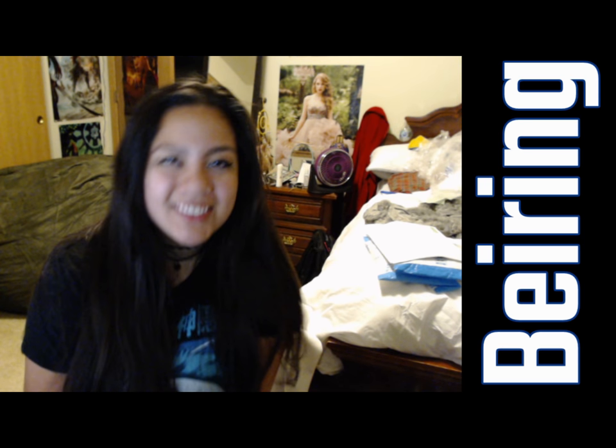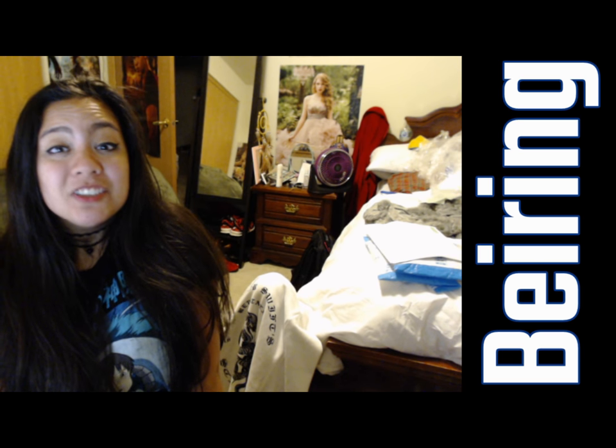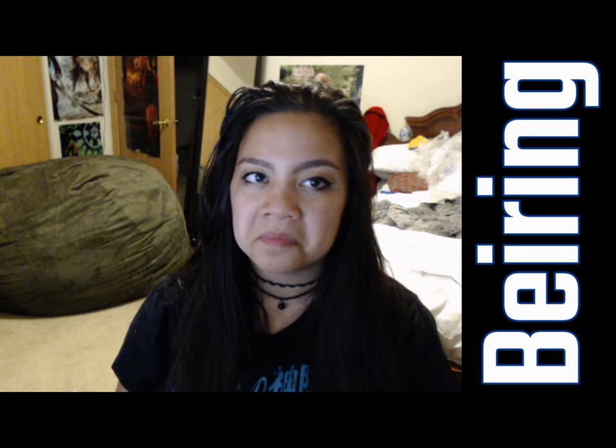Surprise! Hi! So today I got a lot of packages come in the mail. One of them is my giant beanbag — it's behind me, and it's expanding. That was really exciting. Putting that beanbag together was a process.